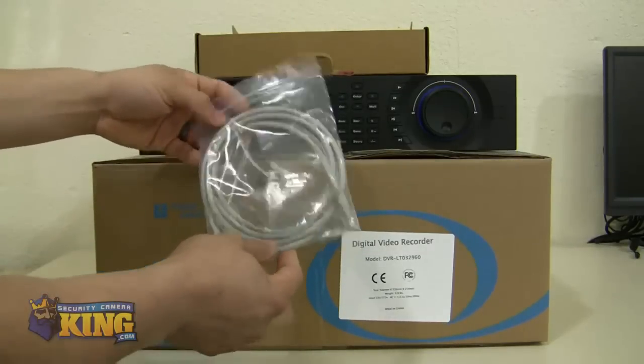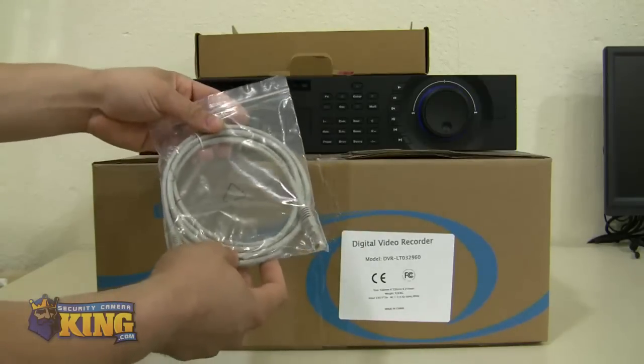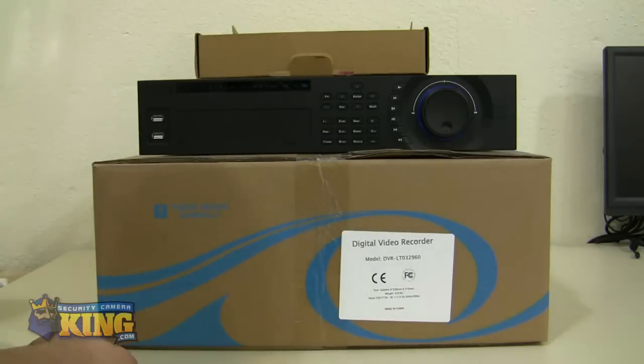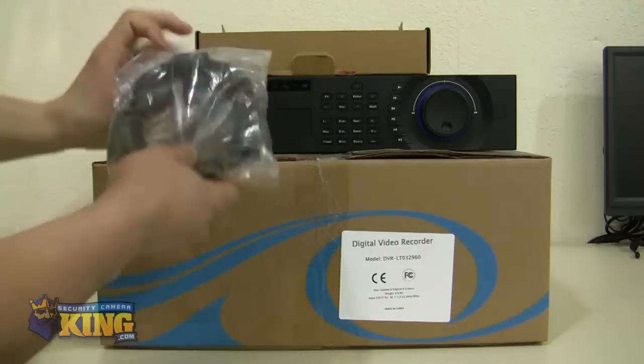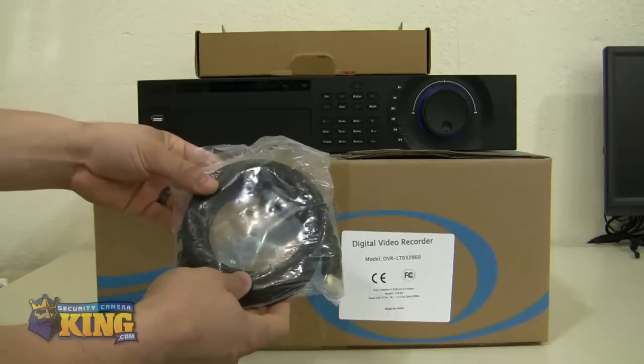You have the RJ45 cable, or the Ethernet cable. And an HDMI cable for you to connect it to your TV or monitor with HDMI.